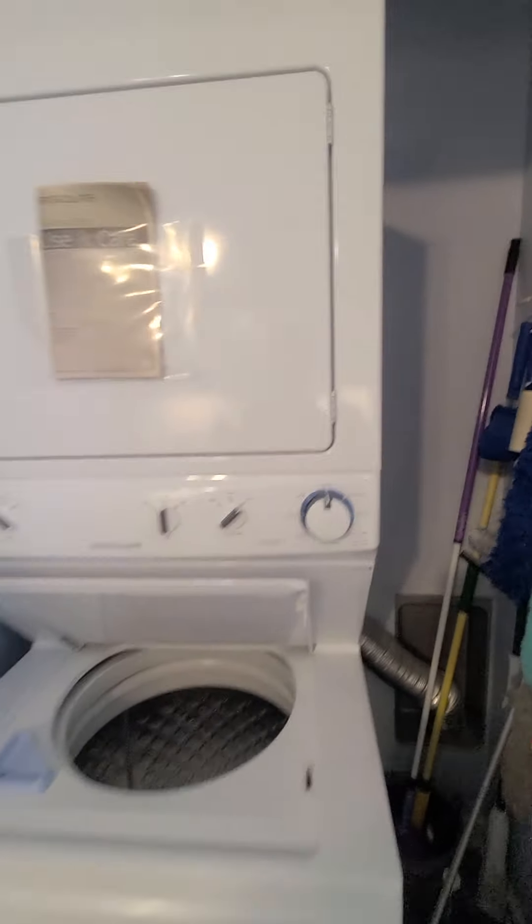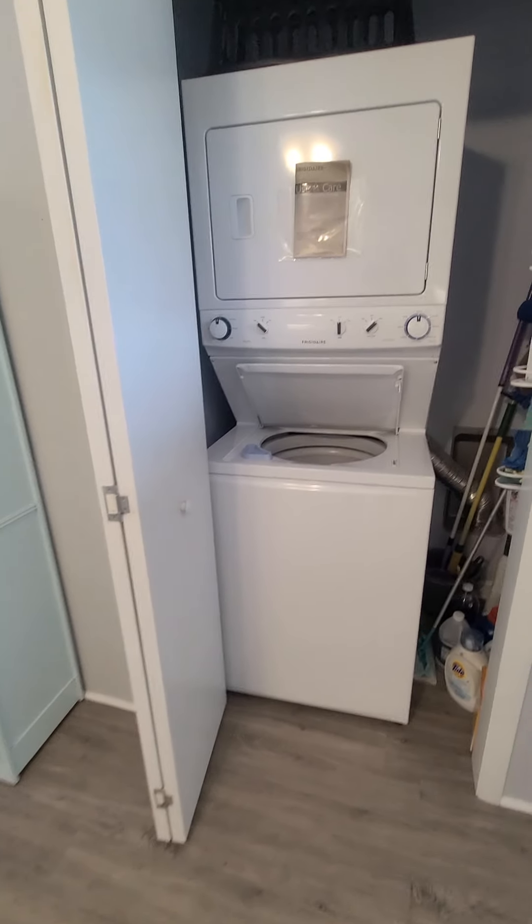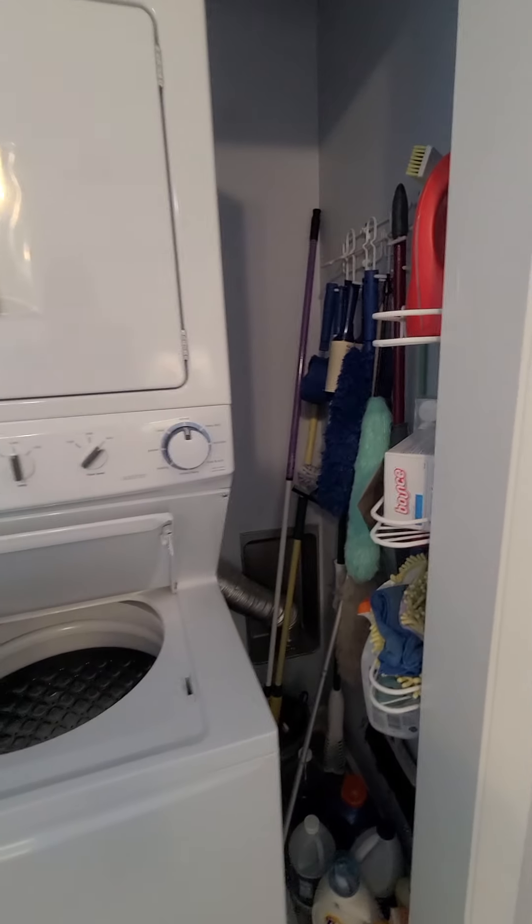This is where the stop and go is — people keep coming back through. Laundry room, with space for larger stackables.